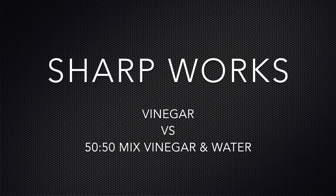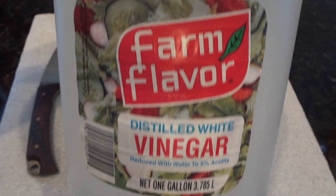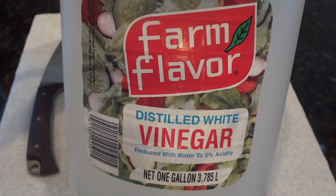Hey guys, Jordan here from Sharpworks. In today's video we're going to see which is better, vinegar or vinegar and water. We're going to start with just distilled white vinegar.